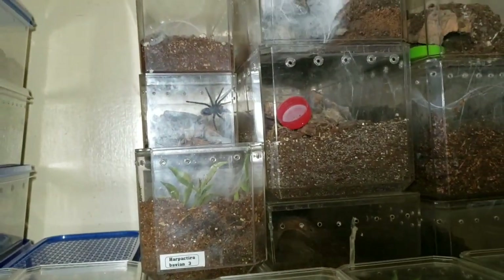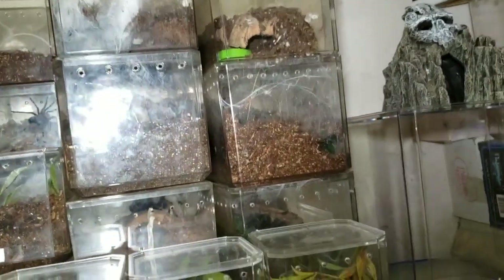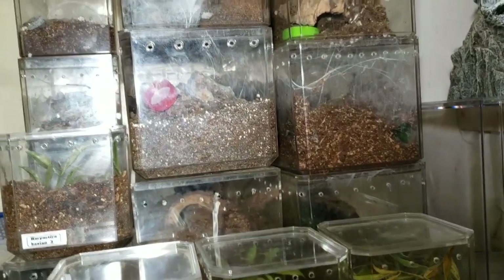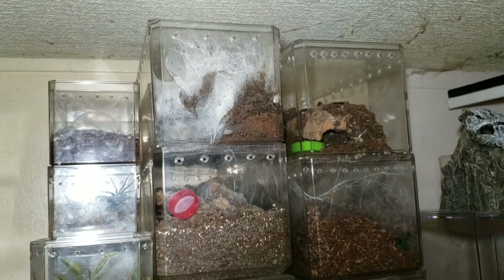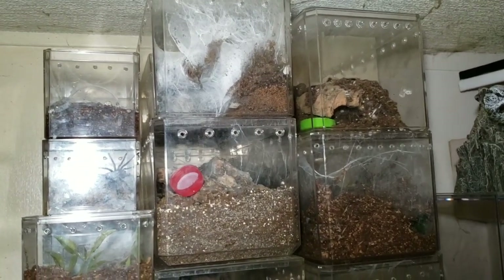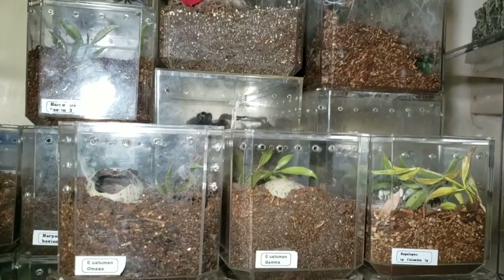There's a GBB back there — she's a little female. Some of these bigger enclosures are some adults: an adult female Nhandu coloratovillosus, Idiothele nigrofulva peneloris, Nandus caropoensis. The top enclosure is now empty — that was my female Kilobrachys fimbriatus that had a wet molt about three or four months ago. She finally passed away. She struggled; I did the best I could but just couldn't get her to eat or drink water.